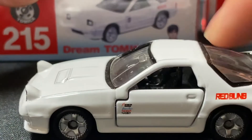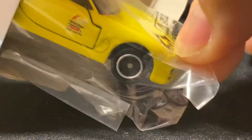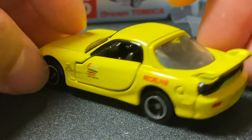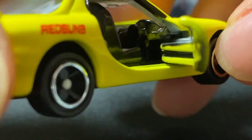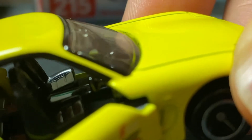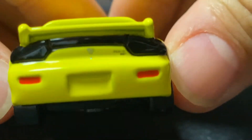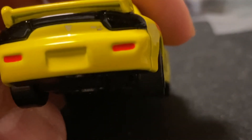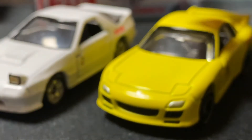This is the FC Initial D version — there's a logo right there. Now the FD: I've opened it before so I'll go ahead and open it now. Look at this bright yellow — really good suspension work and the doors open too. The interior is slightly better on this one: you can see the shift knob, the seats, the center console, and a nice logo. Let's see if the camera can focus — you can see the Red Suns logo there, it's nice.